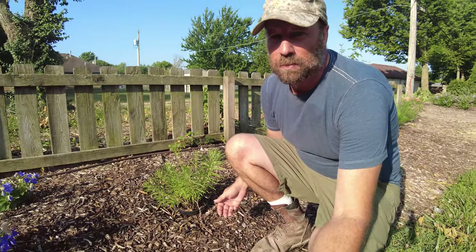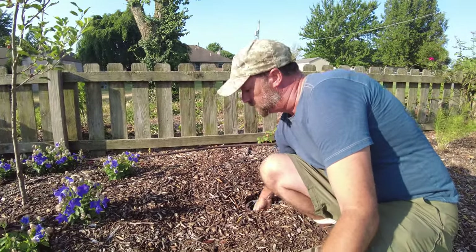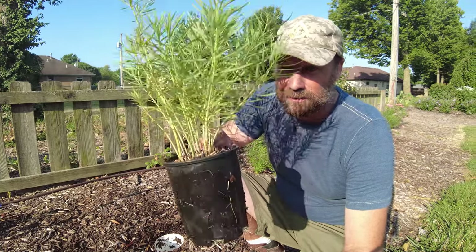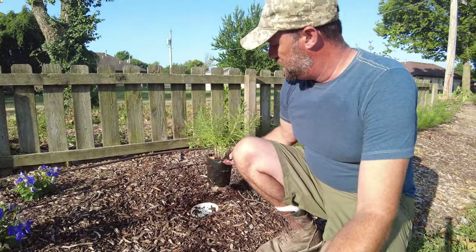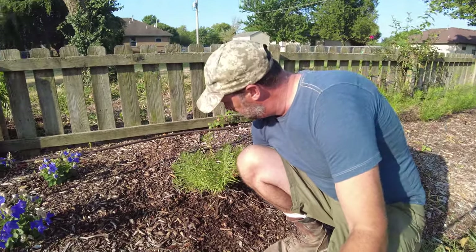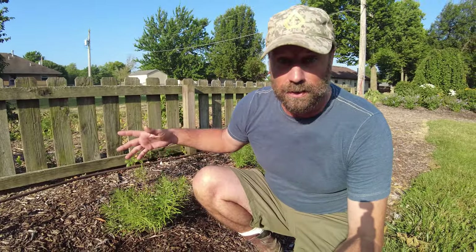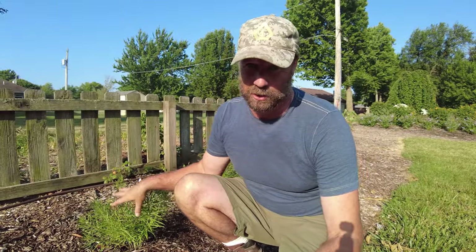I wanted to show you the pot-in-pot system. Basically, I buried a pot in the ground and then just set another pot into it. You can push the mulch up against it to protect it a little bit and you can't even tell it's there. The drawback is it won't wick water, so you have to water directly into the pot. I shot that footage to show you guys and then I've just never actually planted it — one of those things.